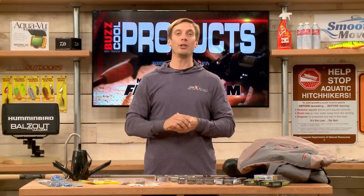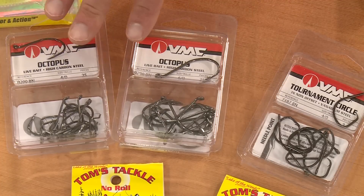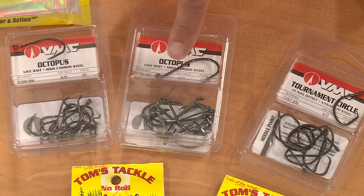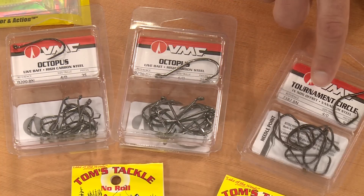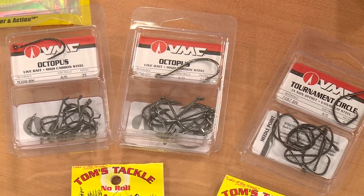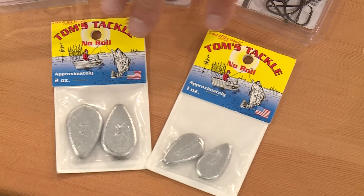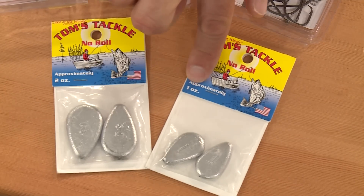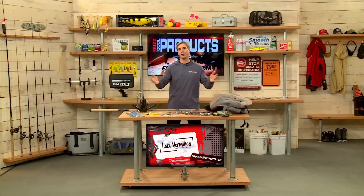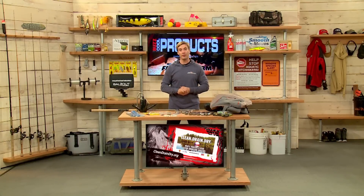If you're bait fishing for cats, you need a good hook and VMC makes some awesome ones. The octopus style hooks, tournament circle hooks — if you're fishing for big flatheads, a bigger 6/0 hook; smaller fish, relatively smaller, a 4/0 hook like this tournament circle is really good. And then having a no-roll sinker is really key when you're fishing in fast current, moving water — you don't want a sinker that's going to roll and tumble with the water. These flat-sided no-roll sinkers are really good to have in your tackle box. A few sizes — one ounce, two ounce, three ounce, four ounce — will work just fine.